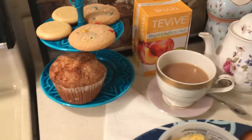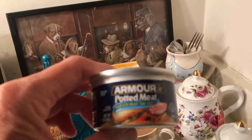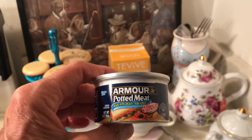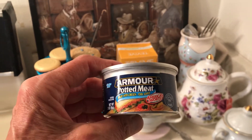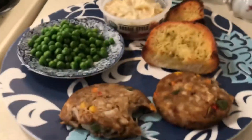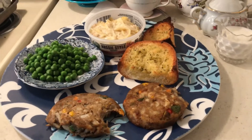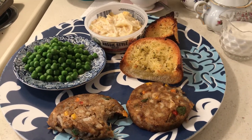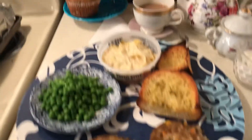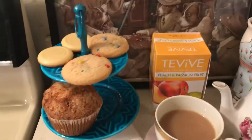These Vienna sausages were two for a dollar at Dollar Tree. They also had these other items — two for a dollar — which I think would make about two sandwiches. I'm going to try them, and if I like them I'll go back and get six. Here is my really cheap meal: leftover tuna casserole, veggie burgers, tea, and cookies.